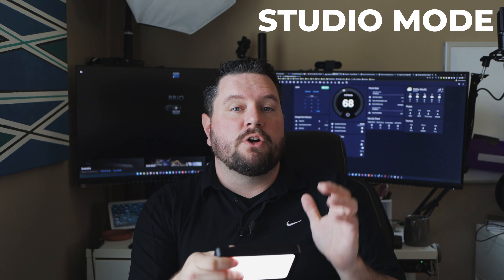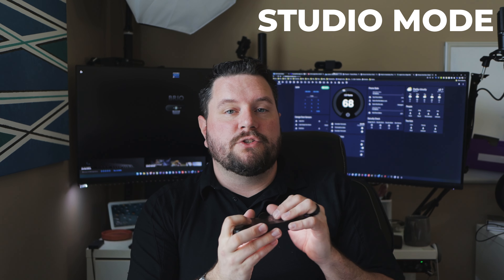One last thing I want to point out is it does have what's called studio mode. Once you're connected to Wi-Fi and integrated with Control Center on your computer, you can set it to studio mode where it will require a connection to the USB port to be powered and will bypass the onboard battery. This is great if you're going to use this in a streaming setup and you don't want to worry about ruining the battery because it's plugged in all the time. You can go into the software, kick it back into normal mode, unplug it, and use it as a portable light.